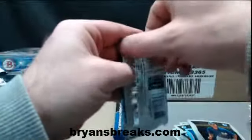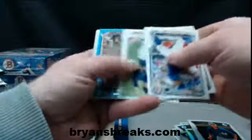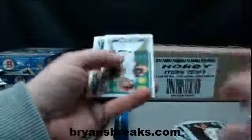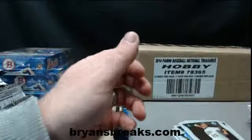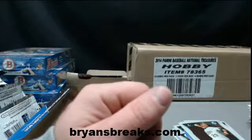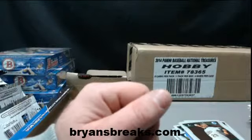And last pack. There's an Austin Jackson blue paper. And base — there you go, Evan. Andrew Toles auto, Chris Bryant top 100, and a Selman green refractor.